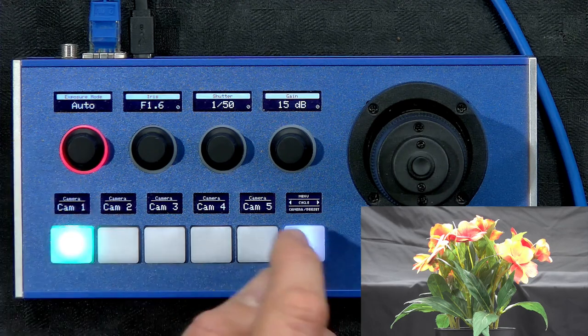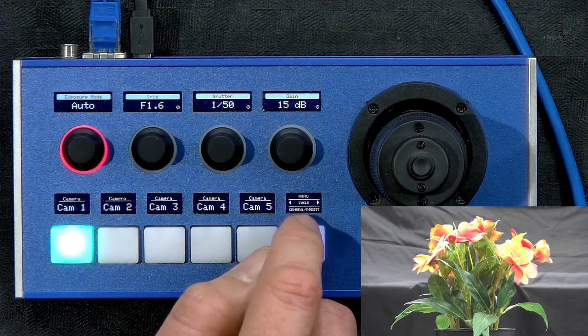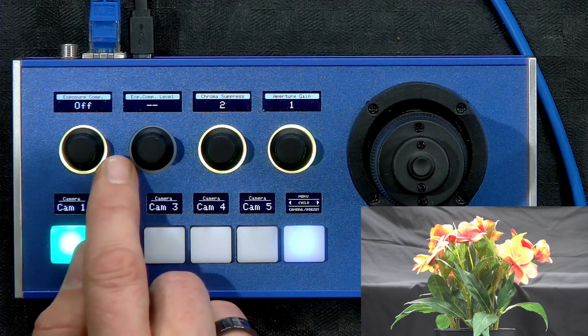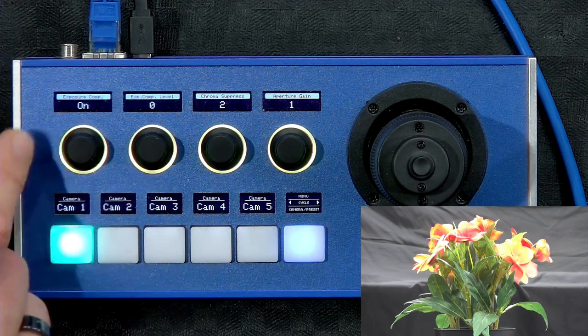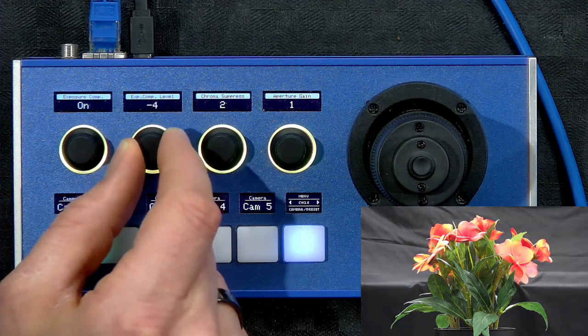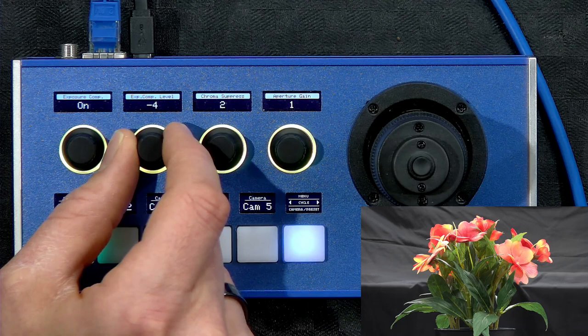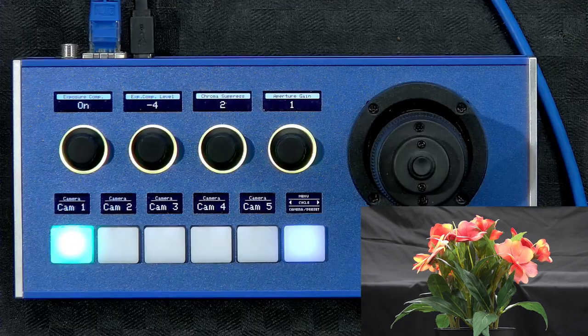Let's take a look at the menu. In the menu we see exposure mode — it's currently at auto, and auto seems to overexpose the picture a little bit. We can address that by going a few steps into the menu to find exposure level compensation. It's currently off, but if I change it to on, notice what happens on the second menu display — it becomes enabled and I can adjust the exposure level compensation, turning down the exposure a little bit. In a dark environment like this, the camera automatically tries to brighten the picture by adjusting iris and shutter speed, but we want the background to stay black, and that's what exposure compensation can do for us.